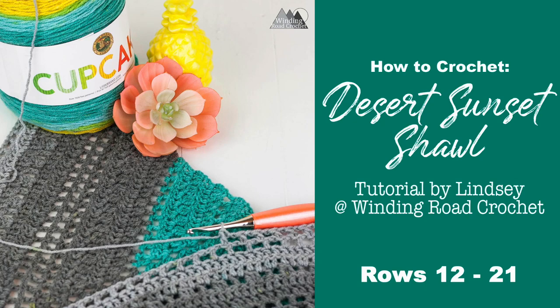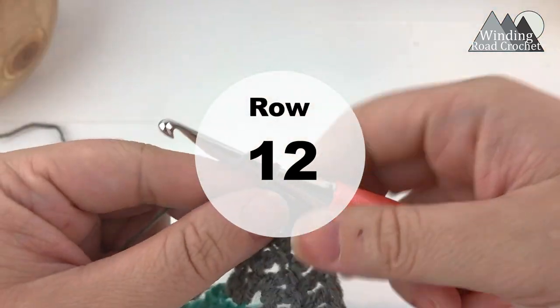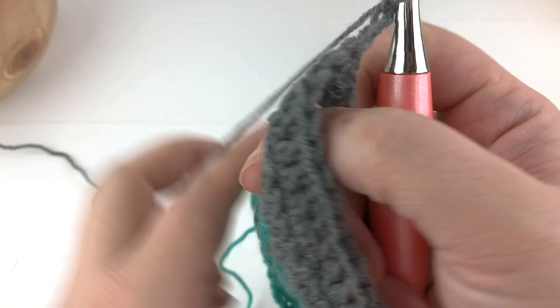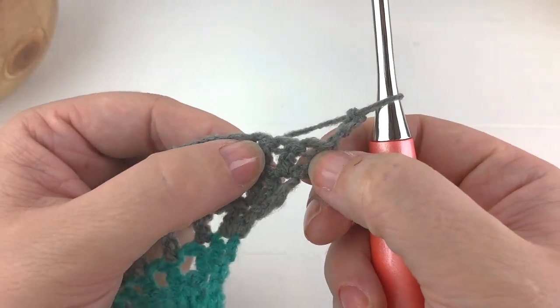Hi everybody, this is Lindsay from windingroadcrochet.com and this is the video tutorial for the Desert Sunset Shawl, rows 12 through 21. To start row 12, we will chain three, turn our work, and work two double crochet into the very first stitch.